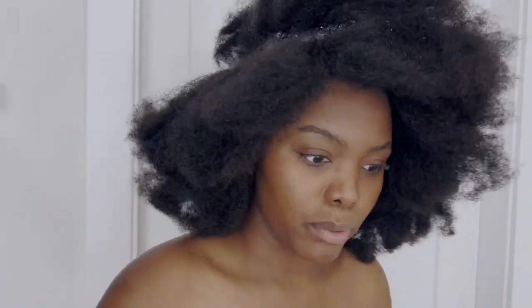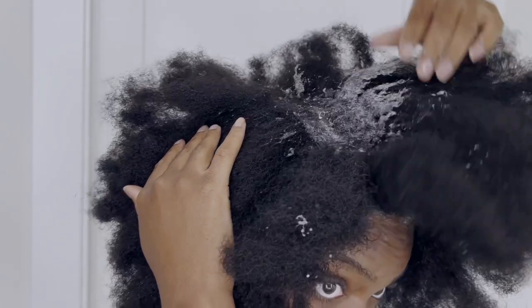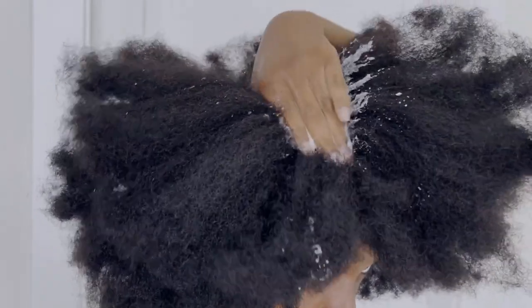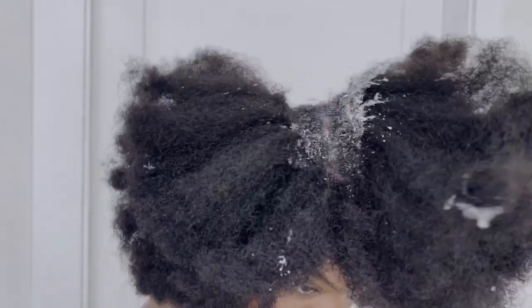I'm trying to work fast just to show you that it really isn't a long process — it doesn't have to take long, you don't have to dread washing your hair. Now that we have shampoo on our scalp, I'm going to take some water from the faucet and massage my scalp. The water is gonna come together with the shampoo, lather, and serve as a pre-wash before we get into the shower. I'm going in between every cornrow and massaging my scalp. This is your pre-wash in the sink — then I'll hop into the shower, rinse all of this off, and repeat it a second time.